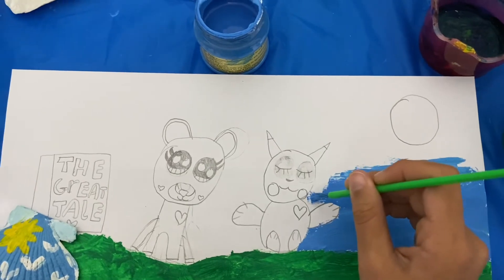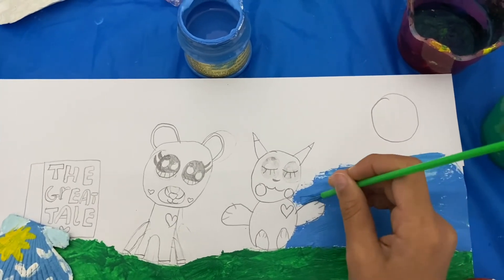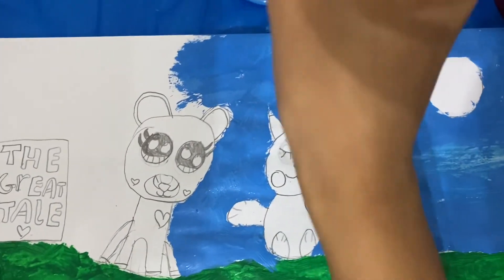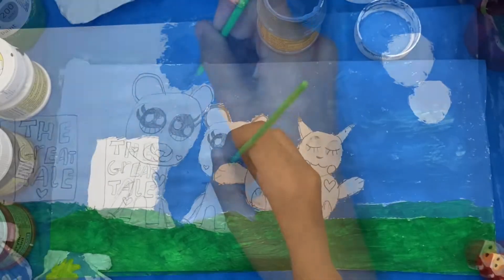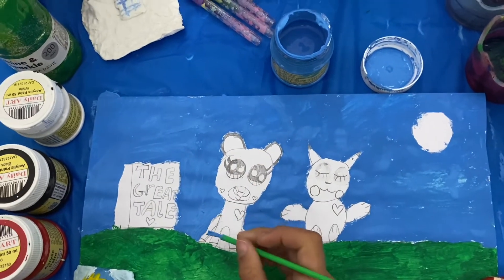Now I'm painting the sky a nice blue. I'm almost done painting the sky. It took a really long time to get this far with painting it. This was really tough to paint but it was worth it.